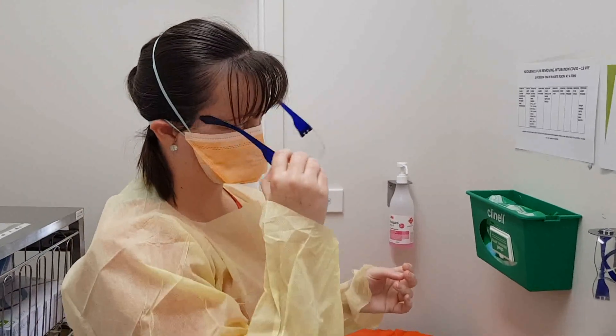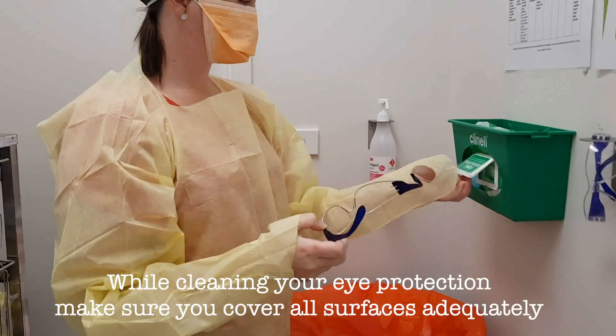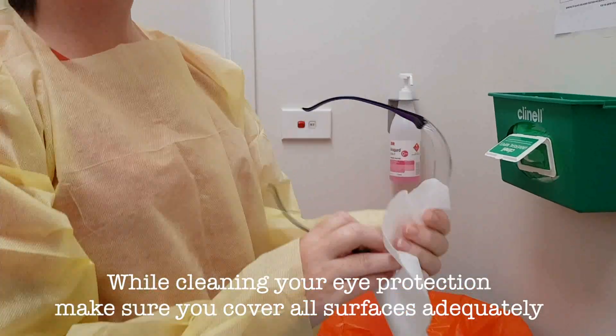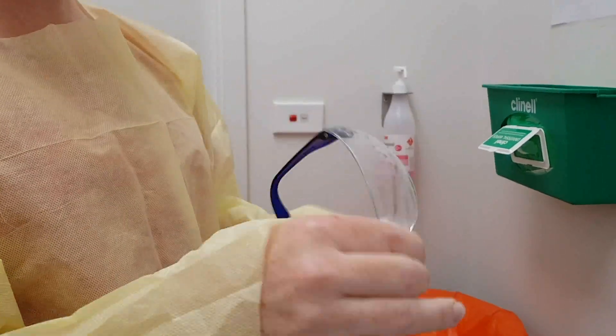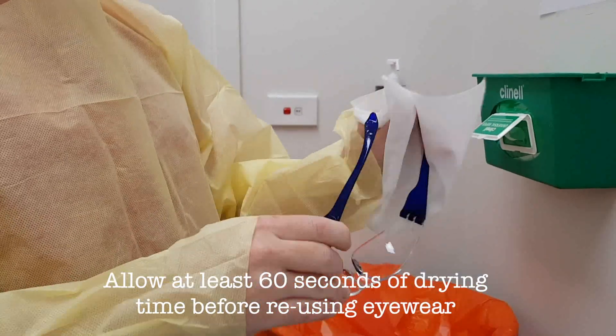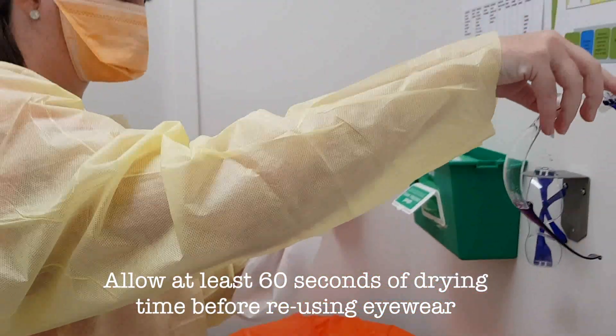Remove your eye protection and clean it with a Clinell Wipe, making sure that you cover all surfaces adequately. Then allow drying time of at least 60 seconds to decontaminate before reusing.